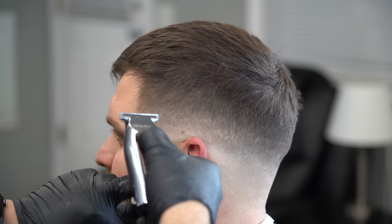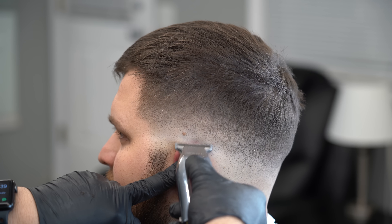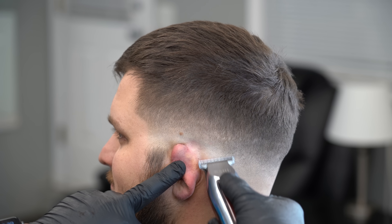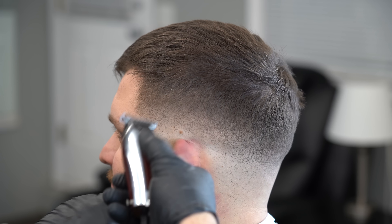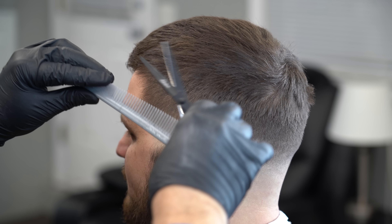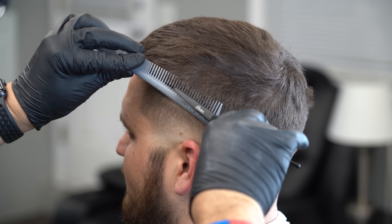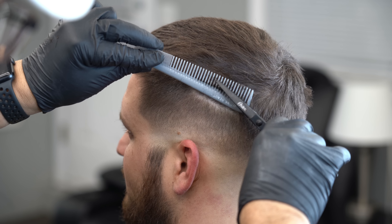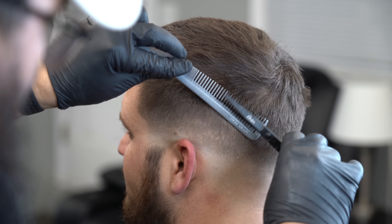Vuelvo y les digo algo muy importante: tiene que uno ser en serio y dar lo mejor. Hay que mirar bien todos los ángulos y no mentirse. Si usted ve que hay una línea, si ve que hay algo, siga con el trimmer o con la máquina que tenga, tratando de pulirlo bien, de ponerlo bien perfecto. Siempre trate de buscar la perfección en cada pequeño detalle — se hace grande después la diferencia.